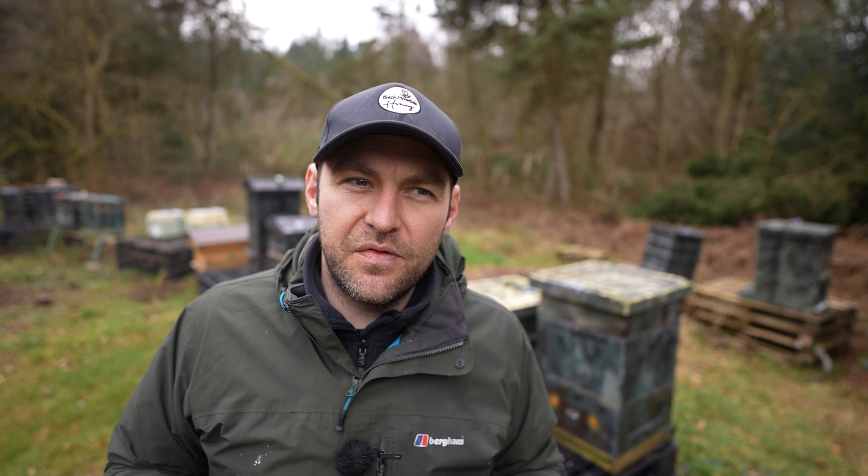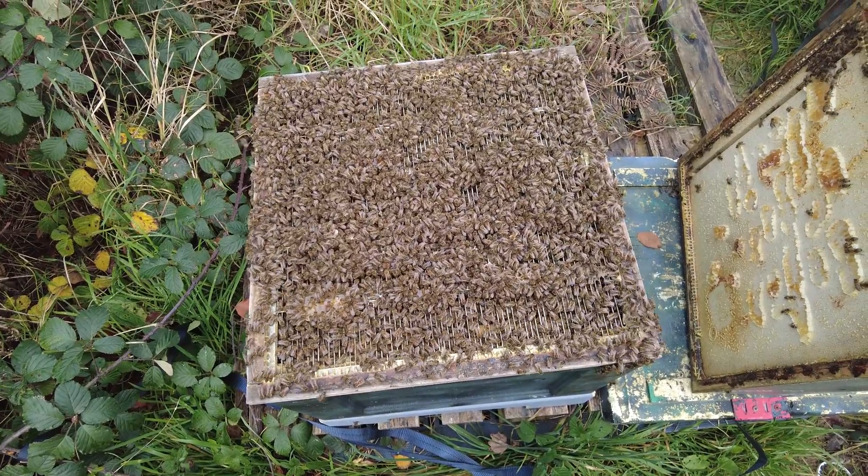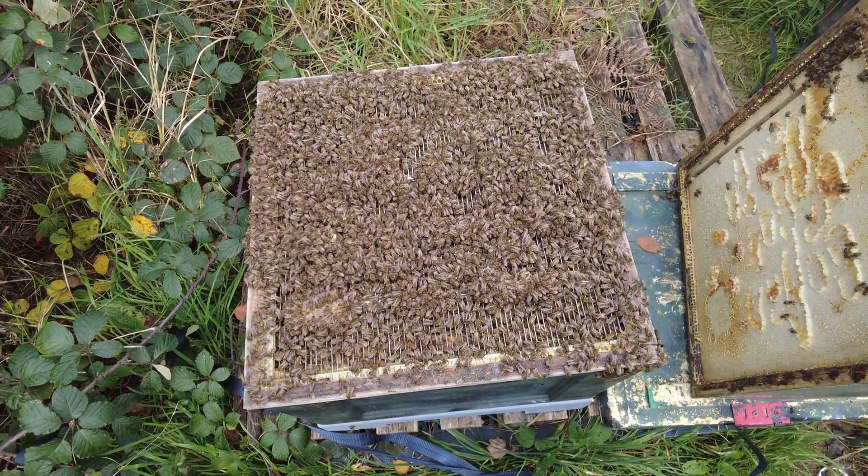It might seem like a really strange manipulation to do at this time of year - you're effectively nadiring an empty box. But if you do nadir your supers in the autumn, this is the configuration you'll ultimately end up with in the spring anyway. I only do this if colonies are bubbling out over the top, but it does buy you a little bit of time and gives you that additional buffer of space when you need it, which is in early spring.